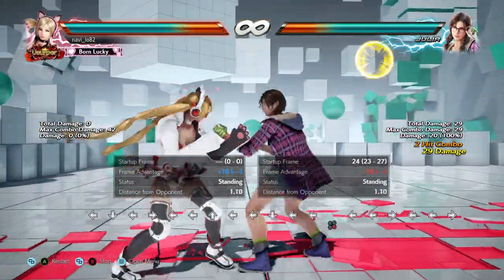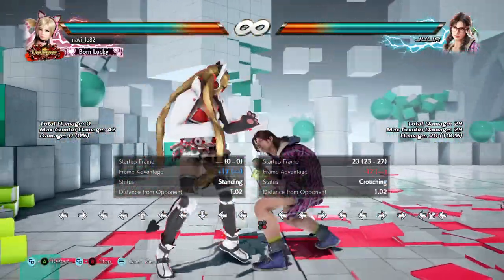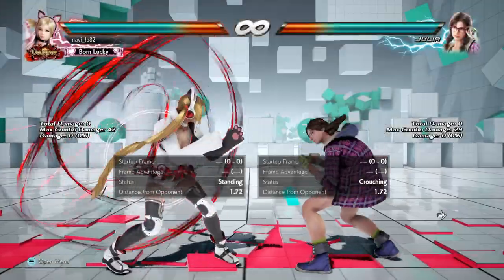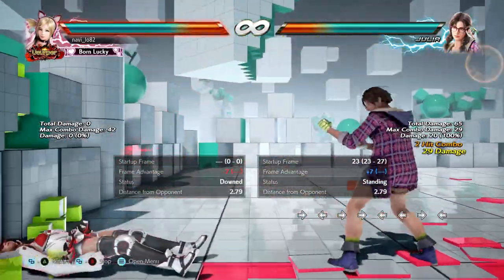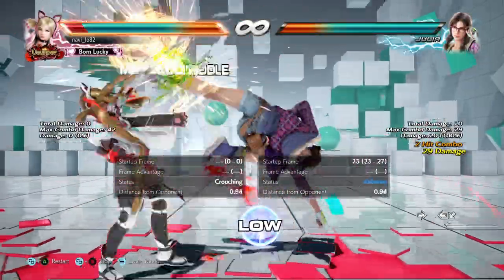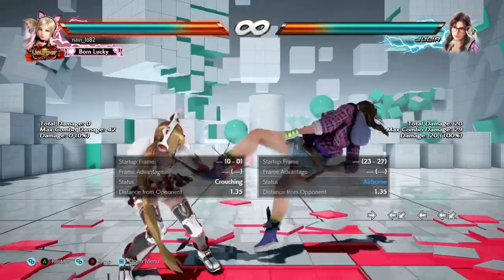It's a low-mid. A standing guard will eat both moves. Crouching guard will eat the second mid.